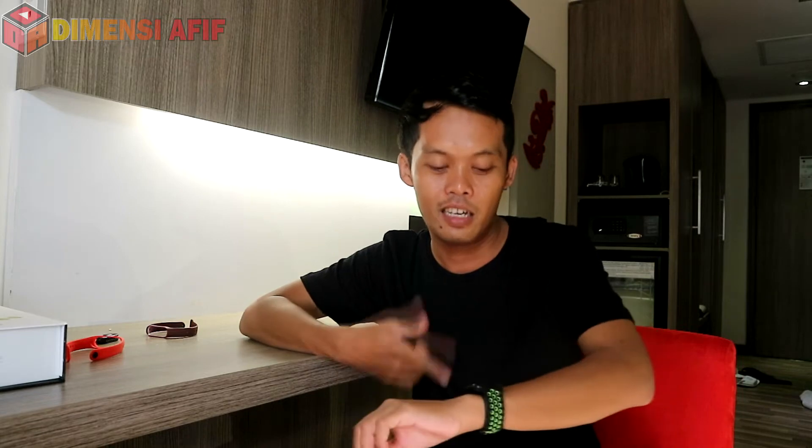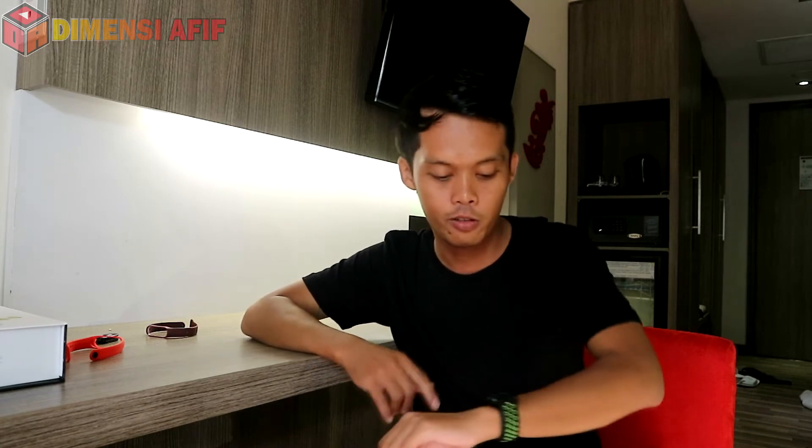Setelah beberapa hari menggunakan smartwatch F9 ini, surprisingly saya sangat menyukainya. Smartwatch yang super affordable ini juga sangat murah sekali — di bawah 200 ribu rupiah — tapi memberikan pengalaman yang sangat luar biasa. Ini juga tahan air; kemarin saya hujan-hujanan beberapa hari karena naik motor dan hujannya deras sekali.